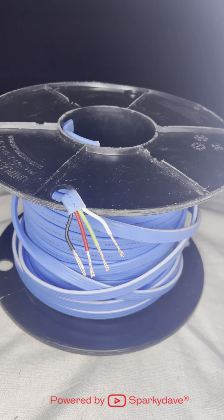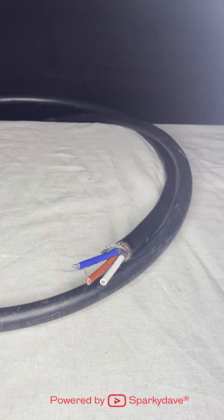Blue 1.5 mm 3-core on earth is predominantly used between the indoor and outdoor heat pump units. 16 mm 1 or 3-core neutral screen is predominantly used as mains cabling between the street and the house.